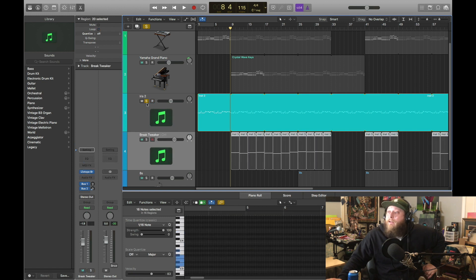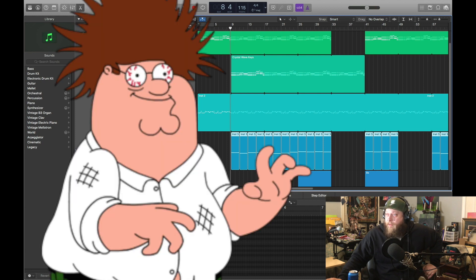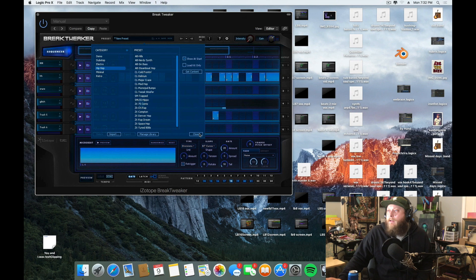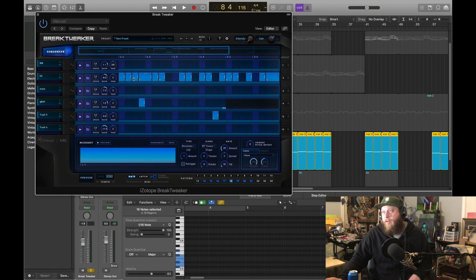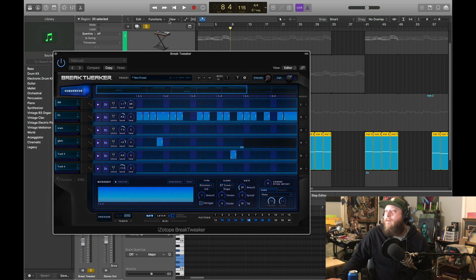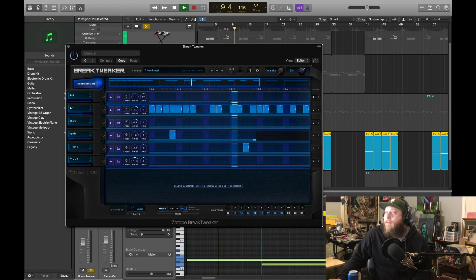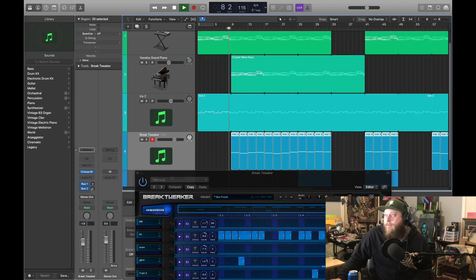What I've really been getting into is this other iZotope program called Break Tweaker. I've been using Ultra Beat on most of the songs that I've shown, and this is pretty much a similar sequencer beat mixer, but there's a lot more versatility. It's pretty cool. Let's go ahead and hear how the samples sound. They're on multi-tracks so I've got to play it.